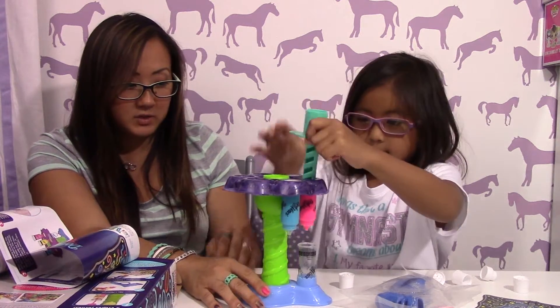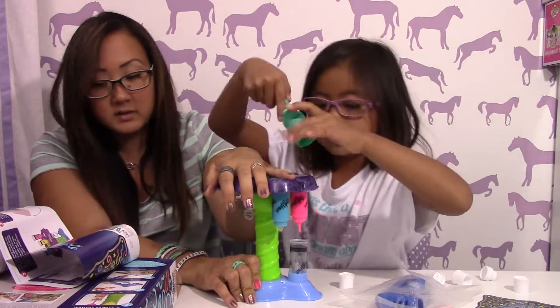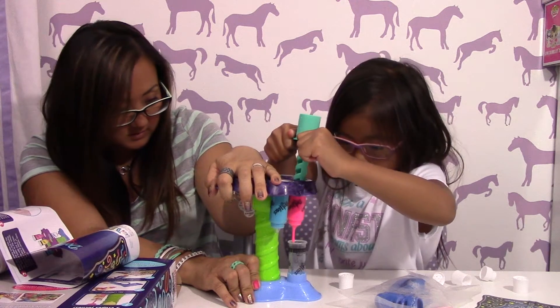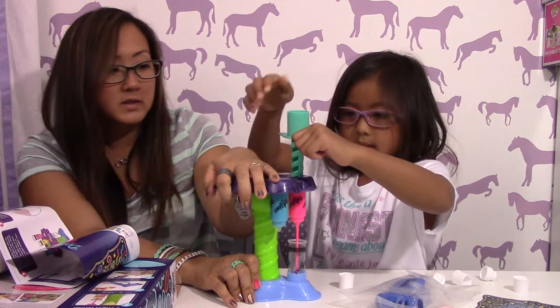She's using the pink and she's pushing some in — this is hard. Do you need me to help you? It's the other way. So there's some pink coming in right now.